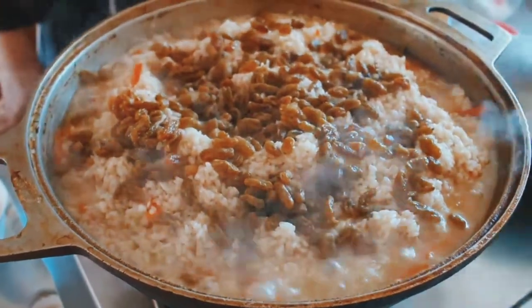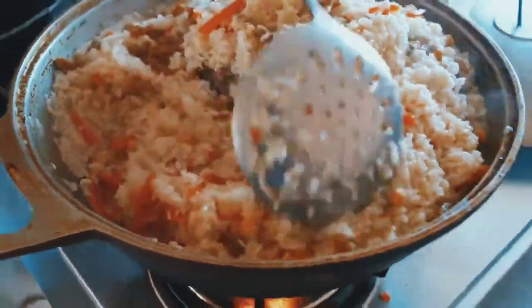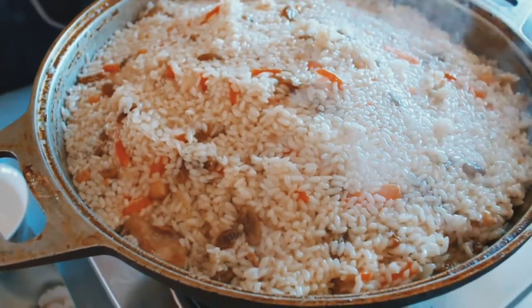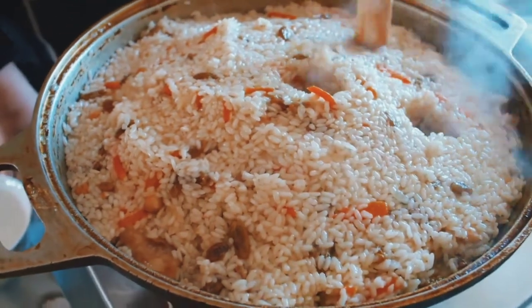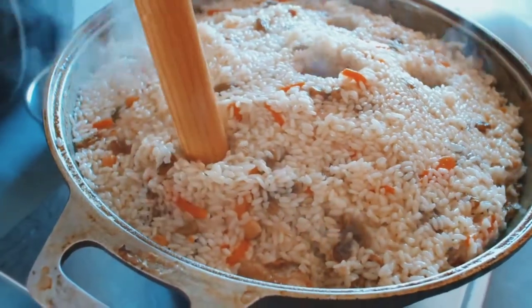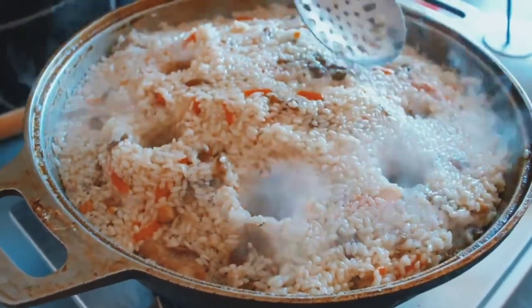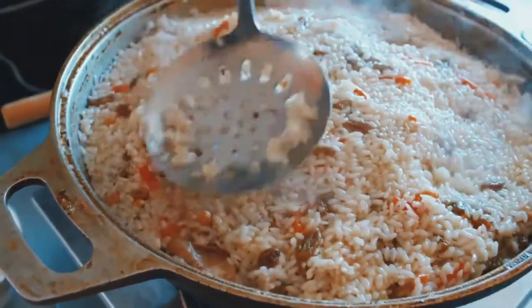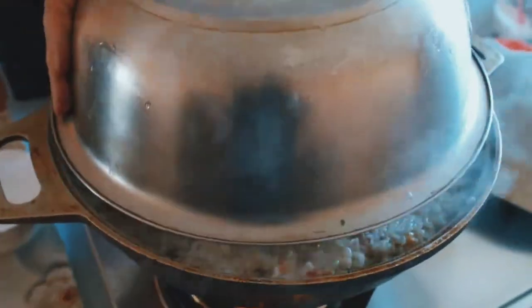After 5 minutes, we need a quick mix. And pierce it in several places. And the last thing we need to do is cover it with a dish.